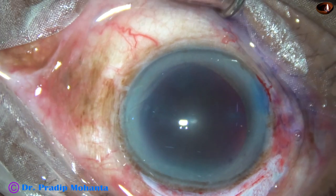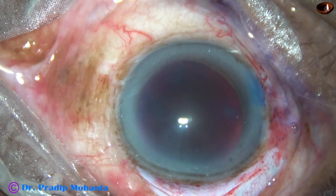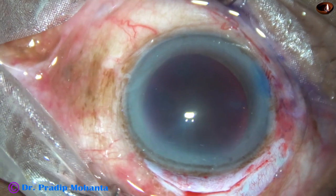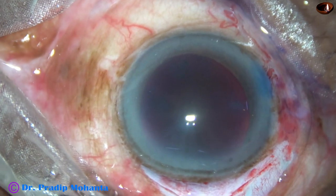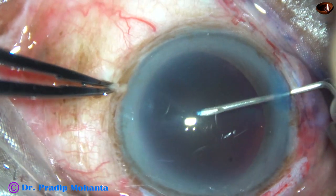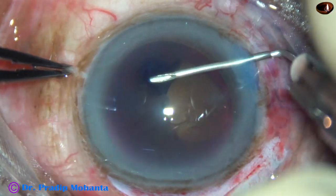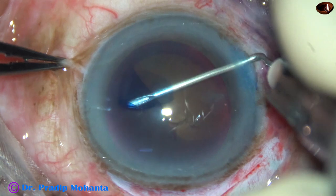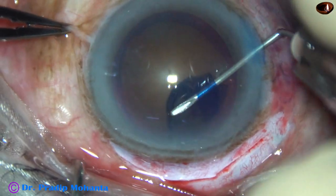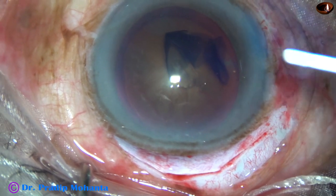And now I am going to do a large rhexis with a bent 26-gauge disposable needle. Why large rhexis? Because I am going to prolapse this big nucleus through the opening. The needle goes through the side port and conjunctiva-limbus complex is held at the limbus. A capsular flap is raised and this flap is guided anti-clockwise, and a large rhexis is done. This is a big rhexis and nuclear prolapse will be very easy.